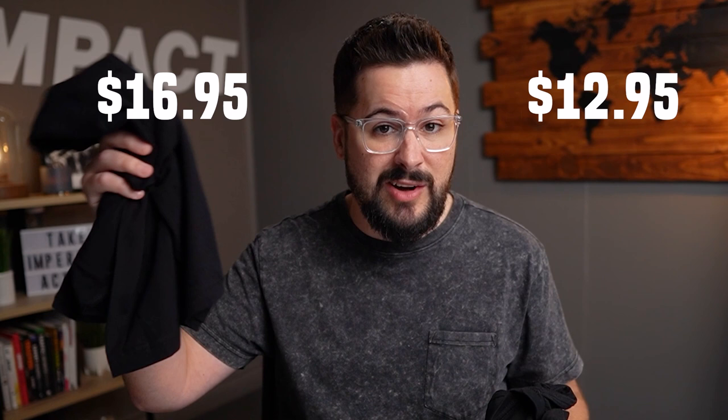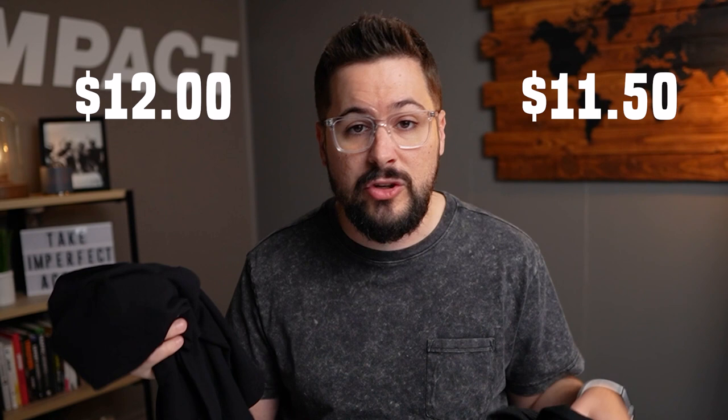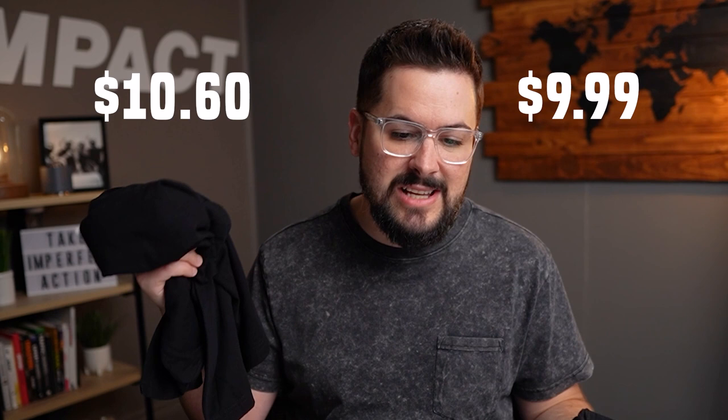Just looking at those specs: they're both made in Honduras, both 100% cotton, and the pricing is just slightly different. Printful is $12.95 for the B&C versus $16.95 for the Next Level — that's a considerable $4 difference. T-Launch is $11.50 on B&C versus $12 on the Next Level — only a 50-cent difference. Awkward Styles is $9.99 on the B&C versus $10.60 on the Next Level — about a 61-cent difference. Overall, the Next Level is just a little bit more expensive, but most print-on-demand providers will price them similarly.